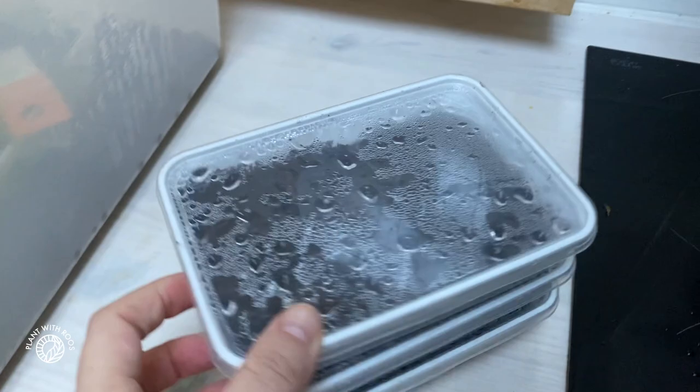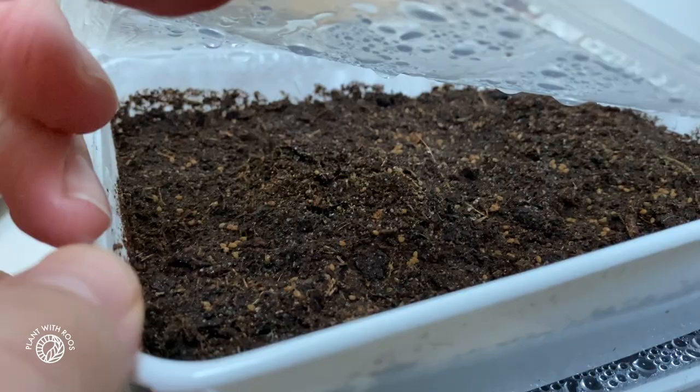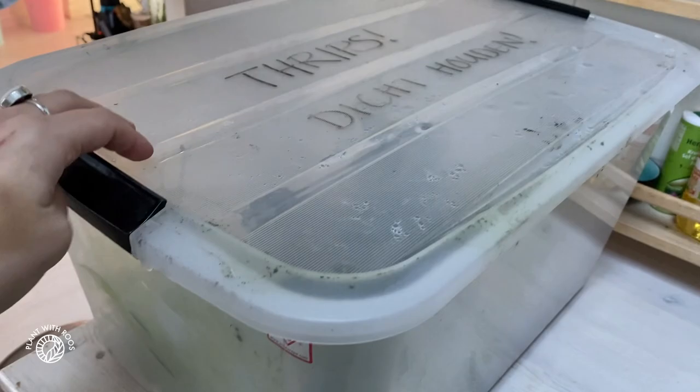And then these are the seeds of that huge Leucocasia Thai Giant that we had at the Hortus. I'm trying to grow some seeds myself, but I literally planted them one or two days ago, so nothing is happening yet I'm guessing. I had a lot of seeds, so I spread them over a few food dishes.